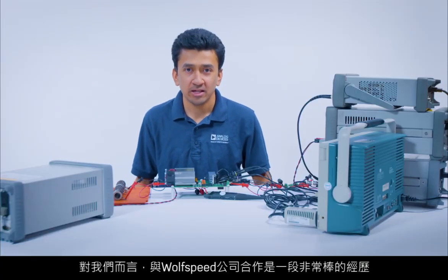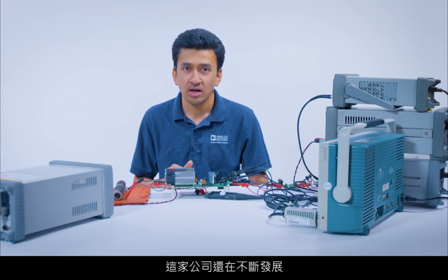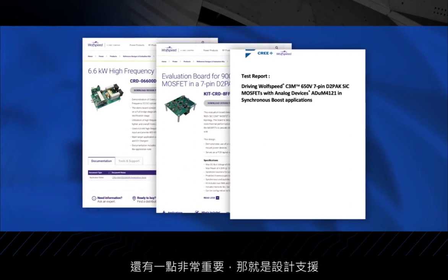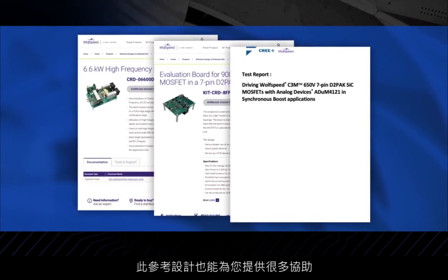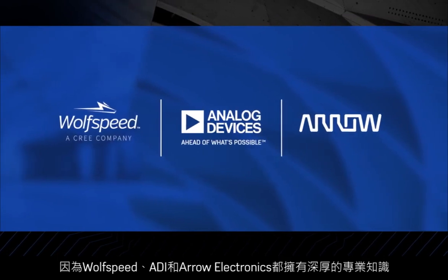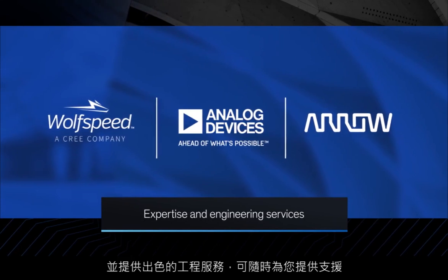Working with Wolfspeed has been a pretty great experience. We literally couldn't have done it without Analog Devices. From the ADUM-4221 being a perfect fit, backed by an enthusiastic and knowledgeable applications team, we could not have asked for more from a partner. Collaboration with Wolfspeed has been excellent and it is continuously growing. One more important point is support, and this reference design provides plenty of that for you too. Because Wolfspeed, Analog Devices, and AeroElectronics are all here to support you with in-depth expertise and uncompromising engineering services.